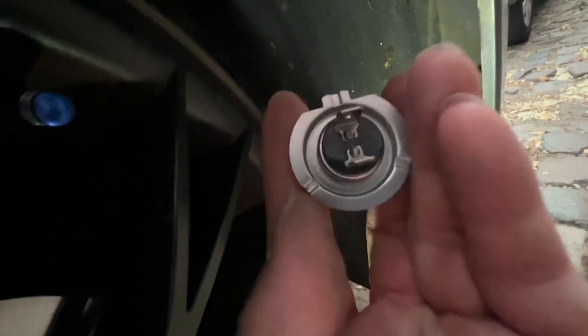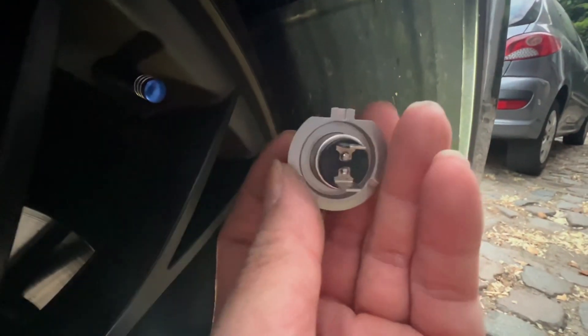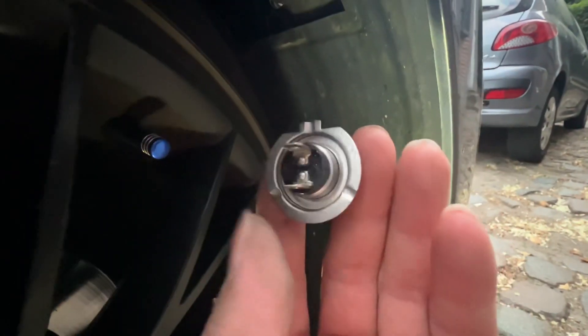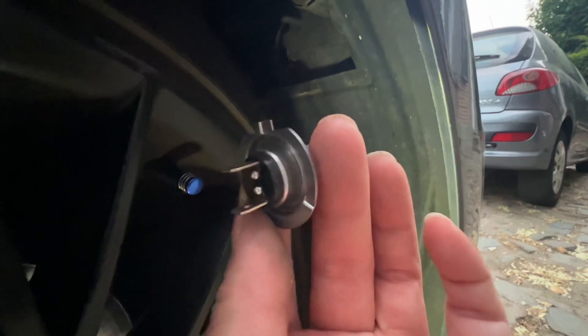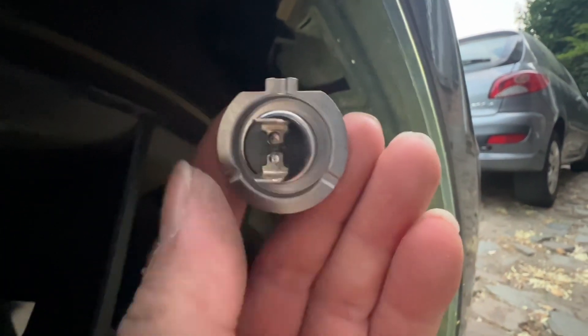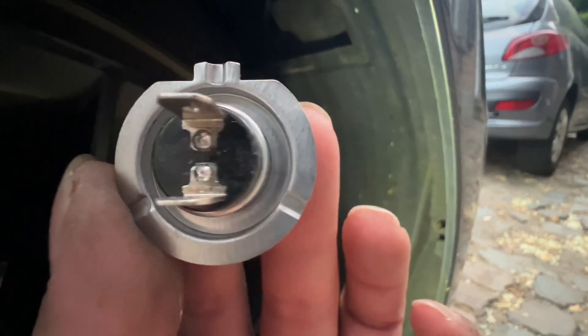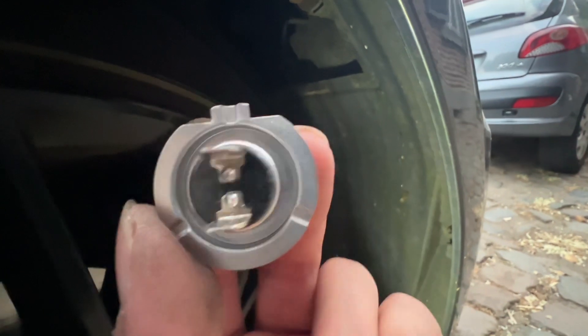I'm gonna remove the pin and the bulb. Here's the bulb. So if you're gonna change your bulb, make sure the position of your bulb is something like this — something like that. All right, hope you understand, sorry for my English.